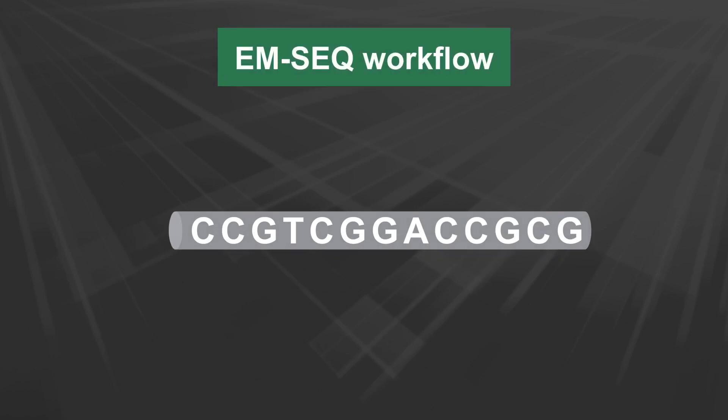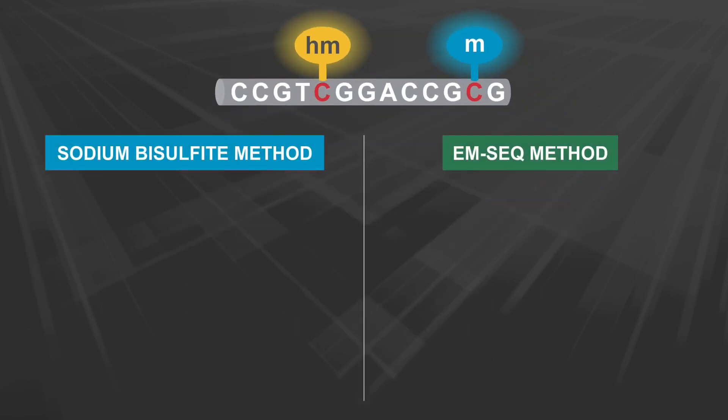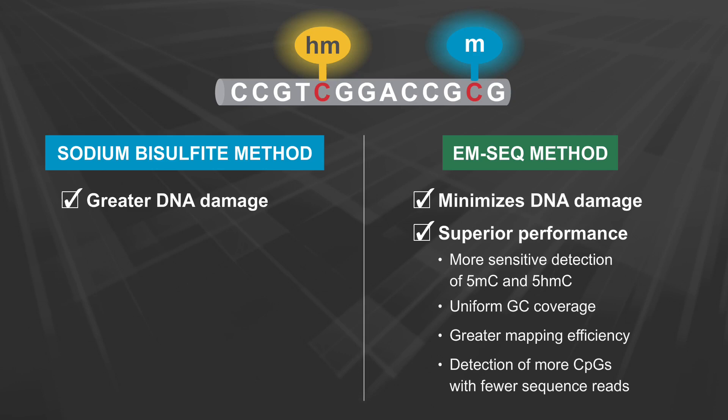The EM-Seq workflow is a new enzyme-based method for detection of 5-methylcytosine and 5-hydroxymethylcytosine at the single base level within DNA. This method minimizes damage to DNA and provides superior performance compared to bisulfite sequencing, including more sensitive detection of 5-MC and 5-HMC, uniform GC coverage, greater mapping efficiency, and detection of more CpGs with fewer sequence reads.